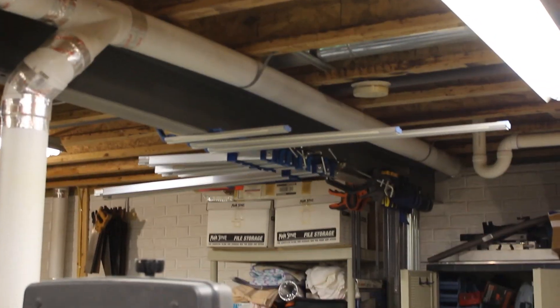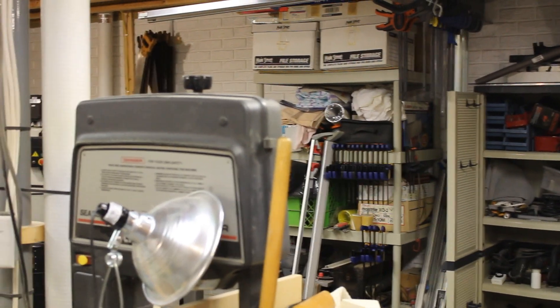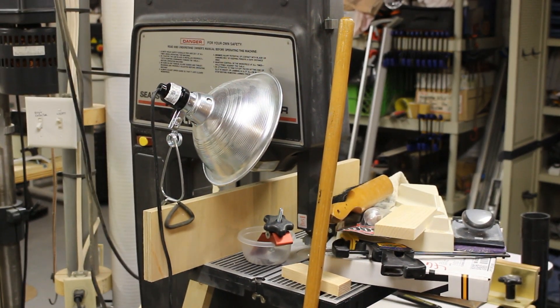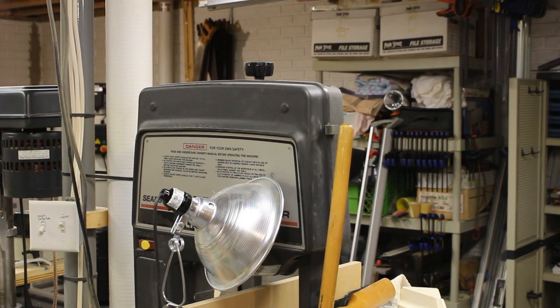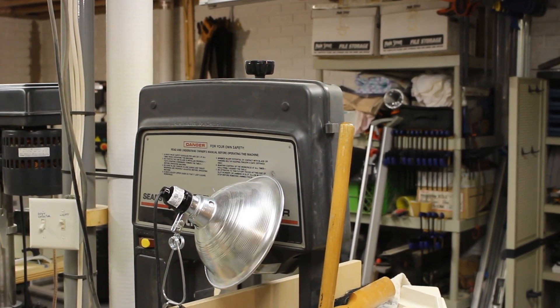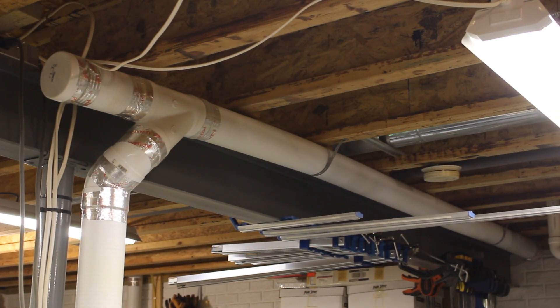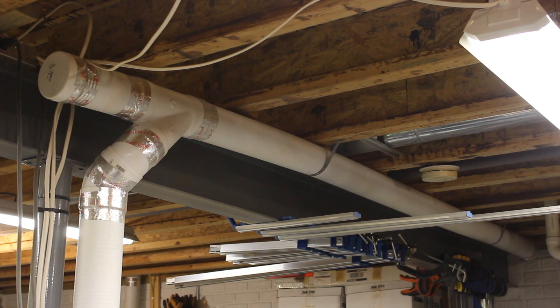Right down here is my band saw. I doubt that I'll ever have anything on top of it, but I might replace it one of these days and I'll worry about that when that happens. Right above the band saw, between that light and my dust collection piping, is a spot where I think I'm going to hang my air filtration unit. I picked that spot because I'm not going to stand under it, so I don't have to worry about headroom. I have an outlet nearby and I think all in all it's kind of centrally located in the shop, so that might be pretty good.